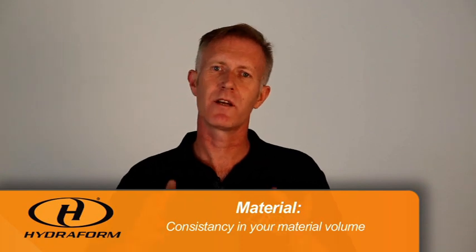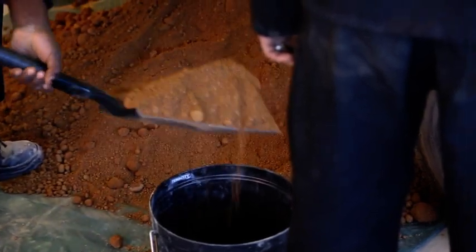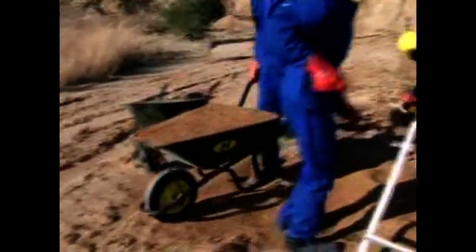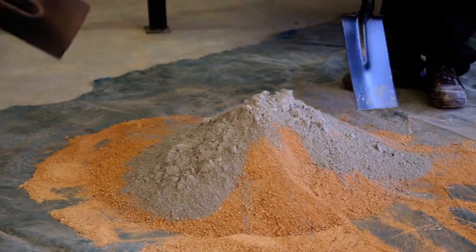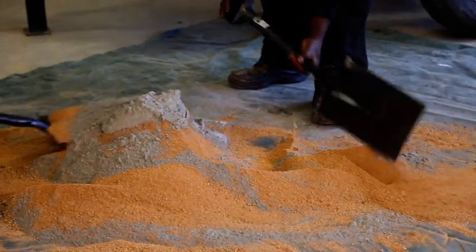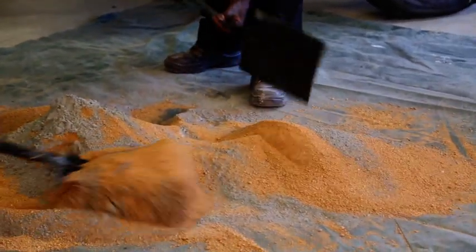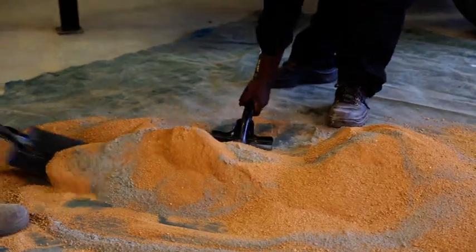The first factor we need to keep in mind is the material. The material we use needs to be consistent in volume. When we load the material into a bucket we need to level the bucket at the top. When we load the material into a wheelbarrow we need to level the wheelbarrow at the top. If the volume is inconsistent it will adversely affect the amount of cement in your mixture — if the volume is more, there will be less cement, meaning a weaker quality hydrofoam interlocking block. So consistency of material is very important.